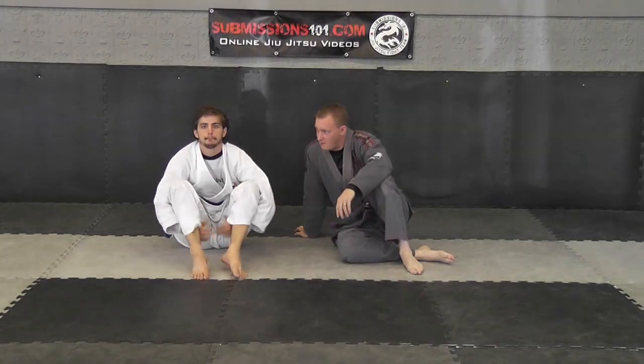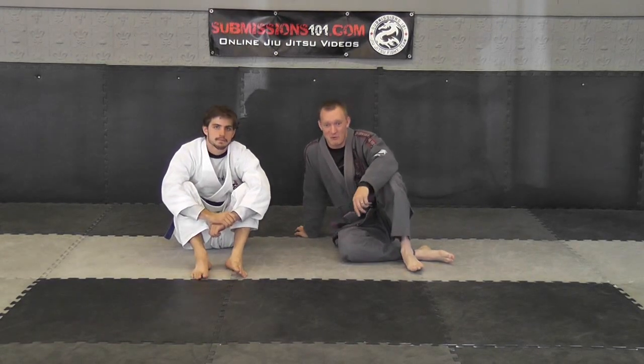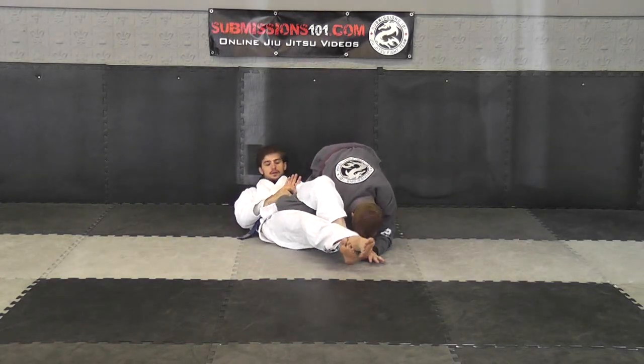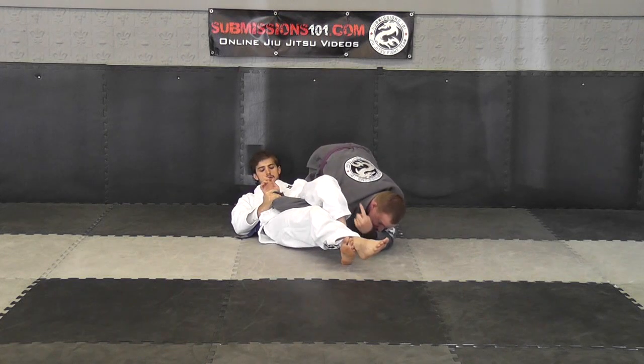Submissions 101. I'm Ari Goldman here with Matt and we're going to do the omoplata escape. This one is going to be a step over this time. Matt's going to give me the omoplata shoulder block here. What I'm going to do instead of doing a rollover, I'm going to be stepping over his body in this direction.